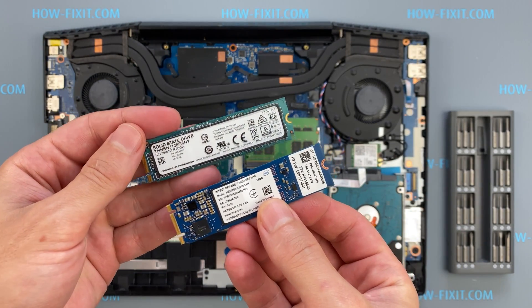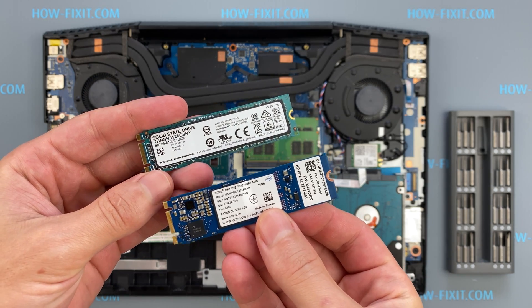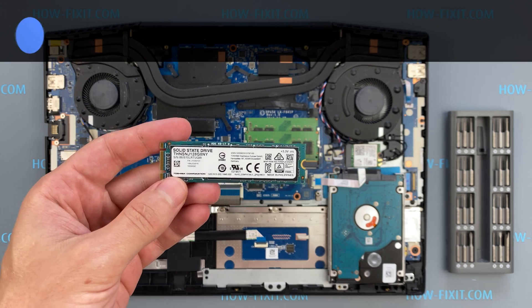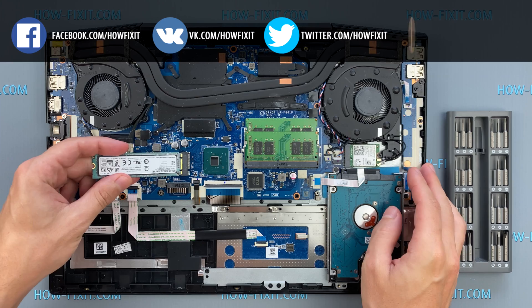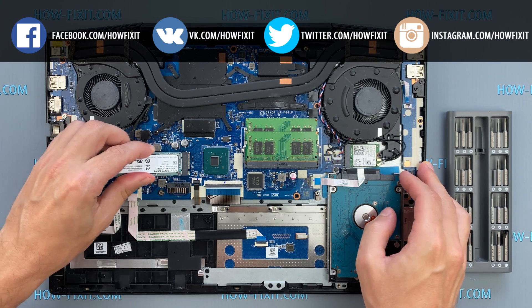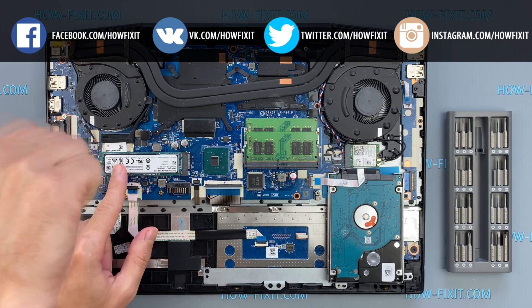After installing the new SSD you will need to transfer the old operating system to the new drive or install a new operating system. In the description I left a link to a video where I show you how to transfer Windows OS to a new SSD or how to install a new operating system on the new SSD drive.